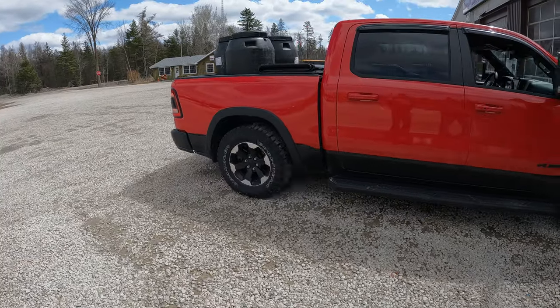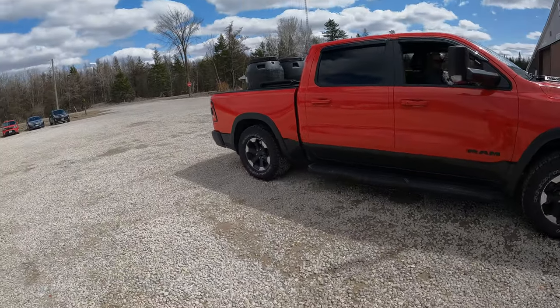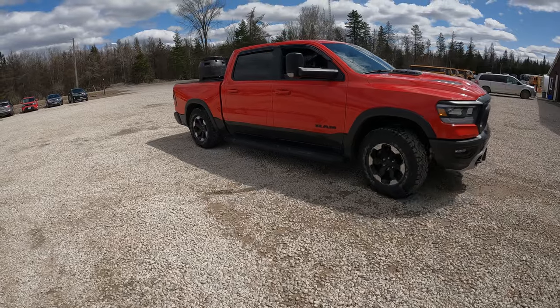She is squatting, but not as bad as my 1500. My old 1500 with 1500 pounds was like buried.